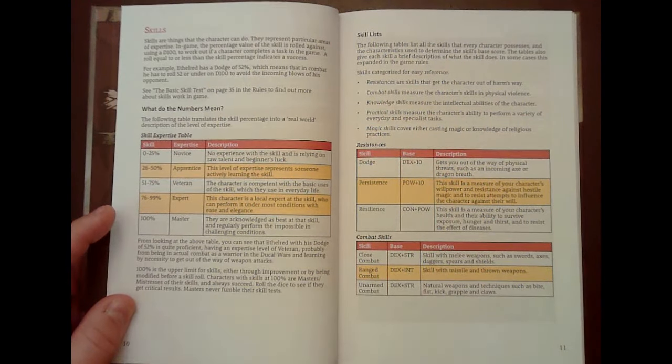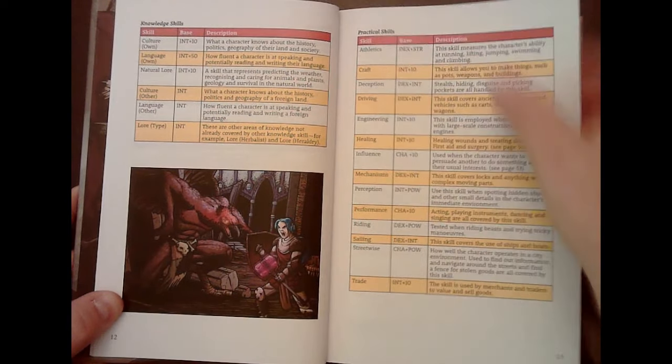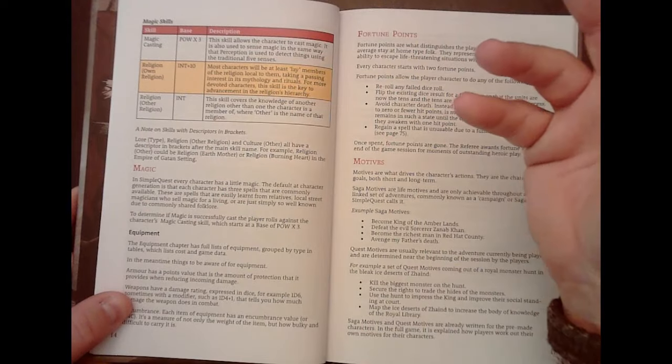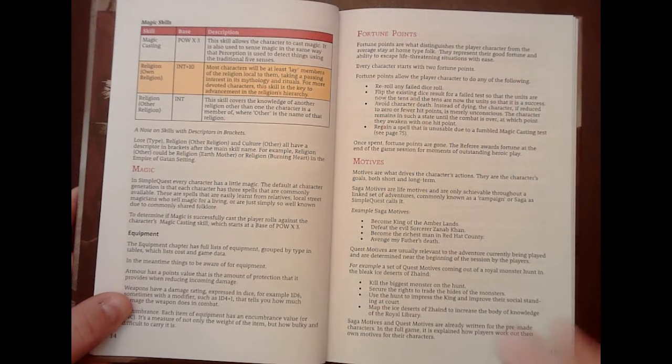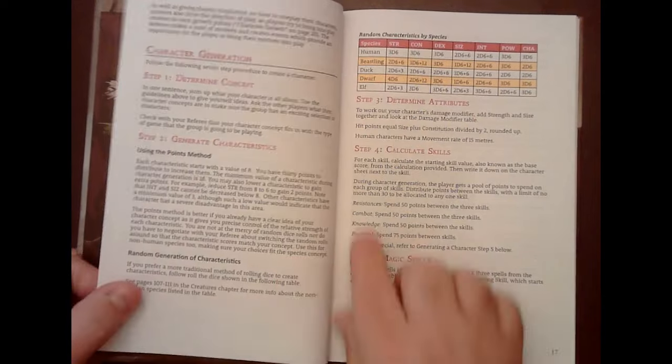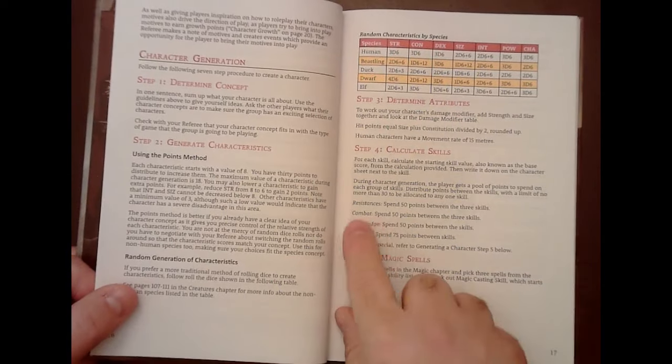Primitive people tended to have a wider skill set, and that works better in more primitive settings. Skills start with an attribute base — that's what you start with for that skill. You roll three d6 for your stats and then have a certain number of points to spend on skills.